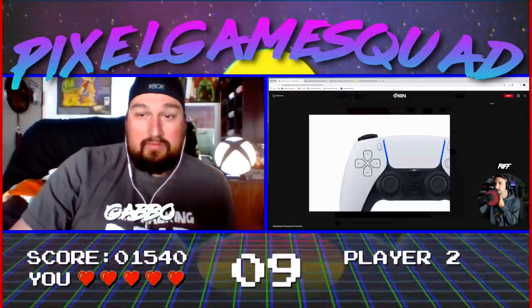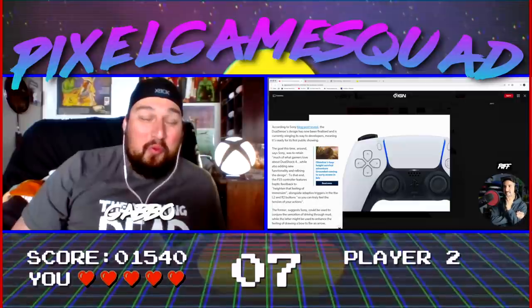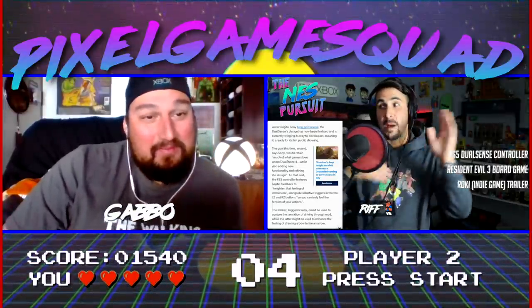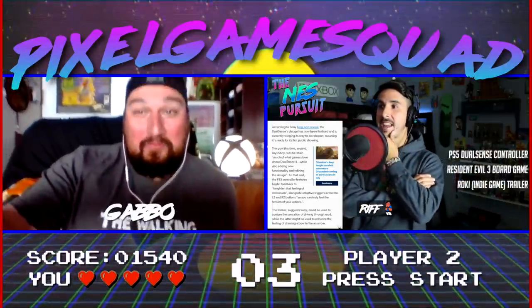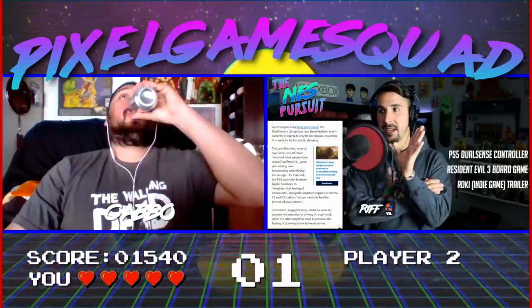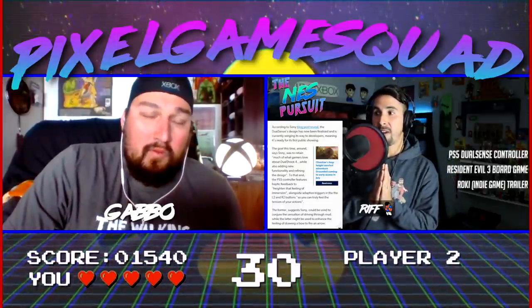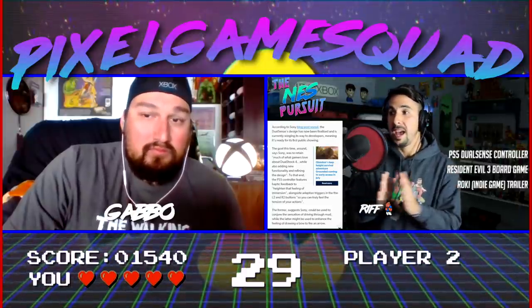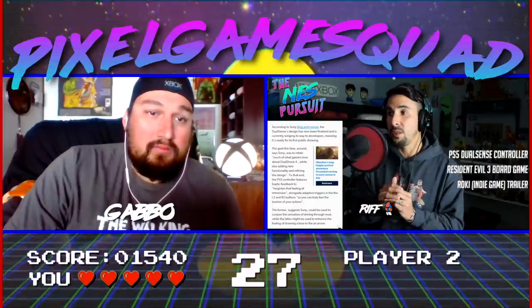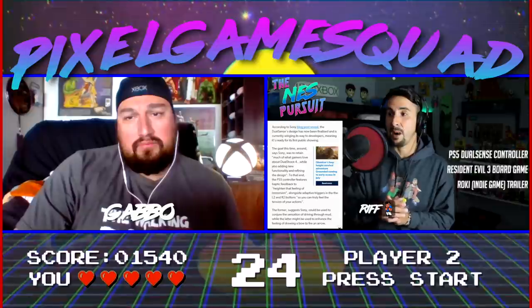Let me read this before we dive too deep. According to Sony's blog post, the DualSense — by the way it's called the DualSense, aka the Nintendo Switch HD Rumble — has now been finalized and is winging its way to developers. Sony says the goal was to retain much of what gamers love about the DualShock 4 while adding new functionality. The PS5 controller features haptic feedback alongside adaptive triggers on L2 and R2, so you can truly feel the tension of your actions.